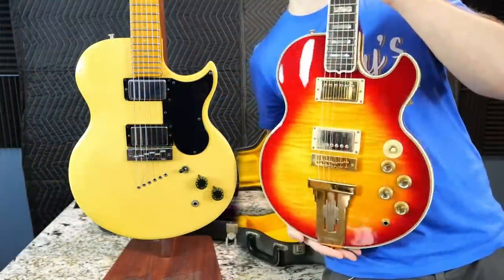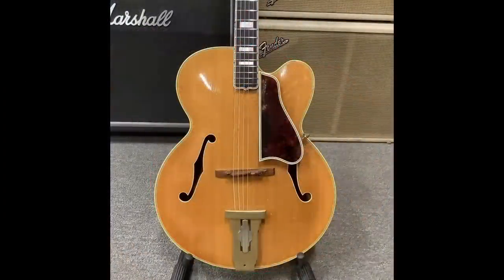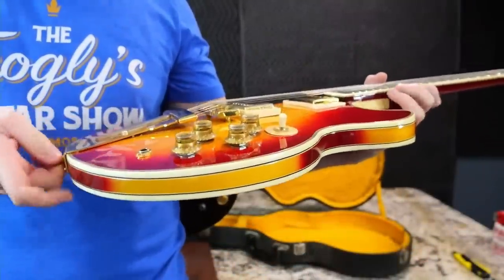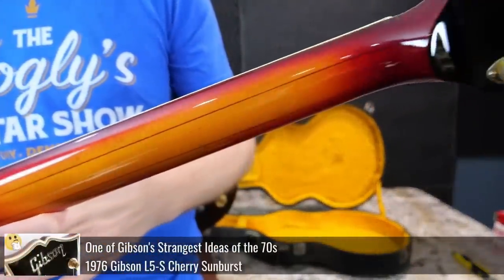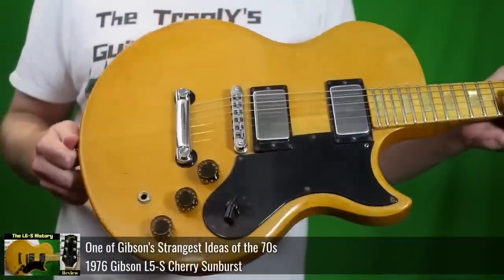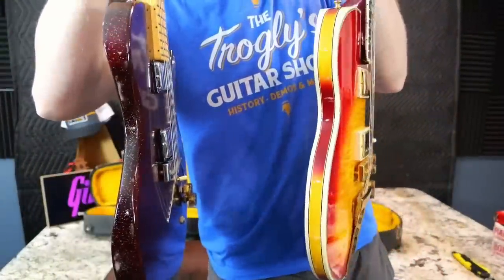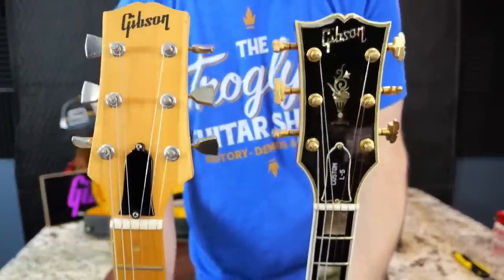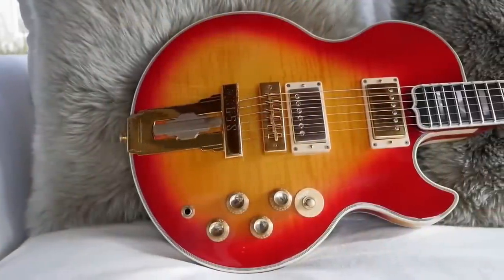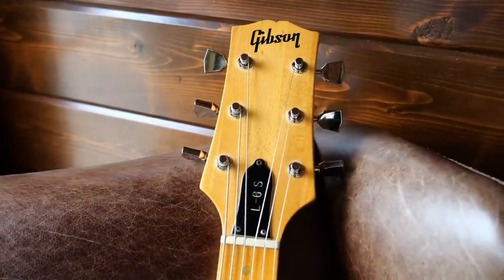In 1972, Gibson introduced this weird thing known as an L5S. It was basically a Gibson L5 but created in a solid-body format so you didn't have to worry about any feedback. You can check out the full review and demo to learn more. The year after that, we had the introduction of this model, the L6S. Now they might have similar names but they're constructed very differently — that's where the similarities end. They both look like flattened pancake-less balls. So the year after the L5S introduction, they came out with the L6S, which you could look at as a kind of stripped-down version of that.